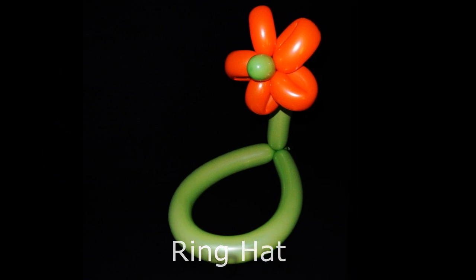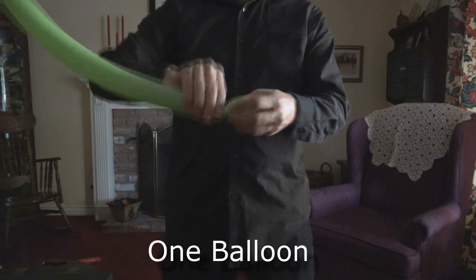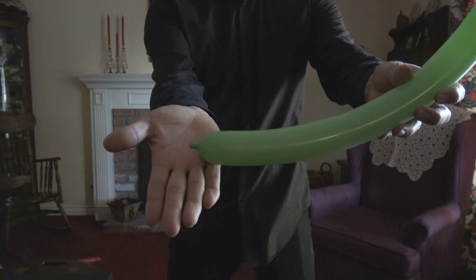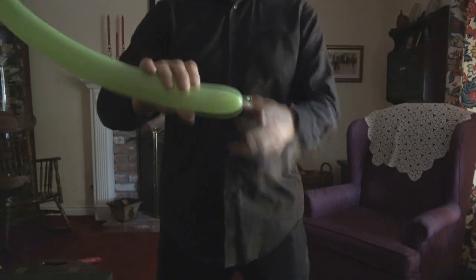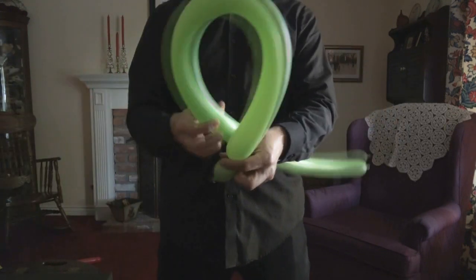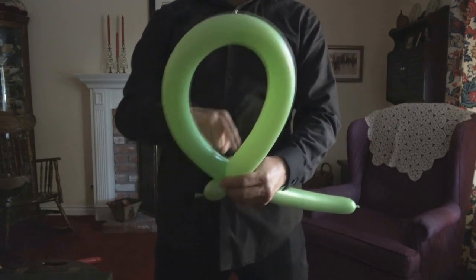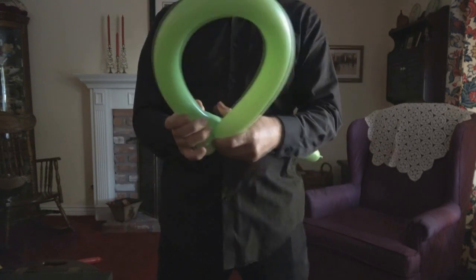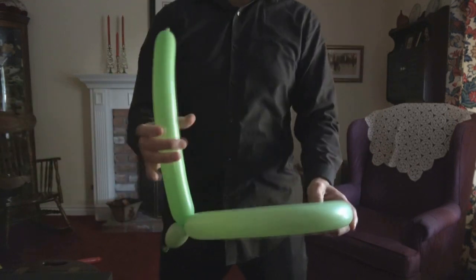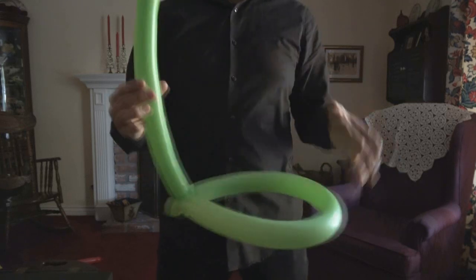We're going to call this one a ring hat. You can actually just leave it as is — we just happened to put a flower on it to show you what you can do. You're going to need one balloon. Inflate it to maybe a quarter to half inch from the end. You can start with a small basic twist. Now you're making the portion that goes over the head, so you're going to have to measure this around the person you're making it for. Take that basic twist and create a ring, and now you have a hat.